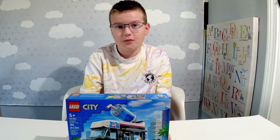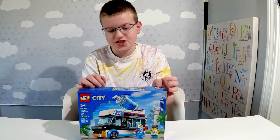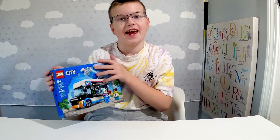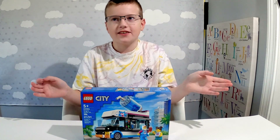Hi guys, so today we have another Lego City set — it is a Penguin Slushy Van. I think it looks really amazing and I can't wait to build it, so what are we waiting for? Let's get to it!